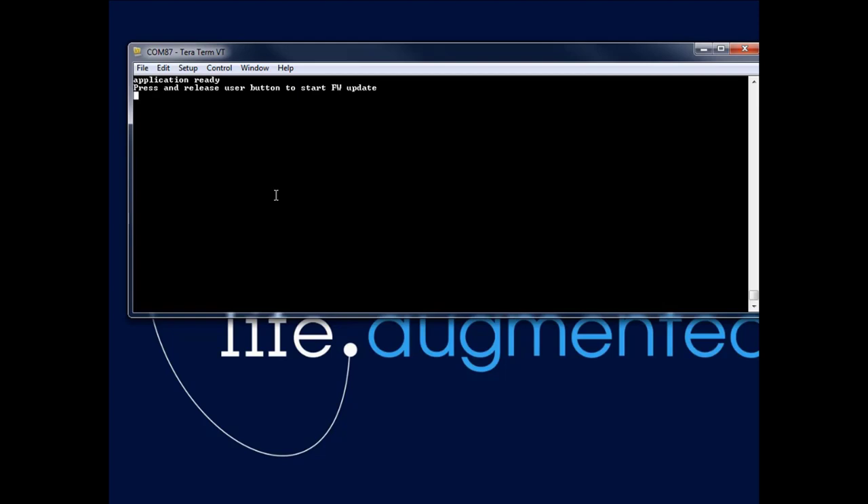On the serial terminal we can see: 'USB detection — application is ready. Press the blue button to start firmware update.' I press and release the button, the downloading is ongoing — no error messages, which is a good sign. Now I push the reset button while holding the blue button, then release the reset while keeping the blue button pressed. You can see on the board that two LEDs are blinking — the firmware has been updated successfully by the application.